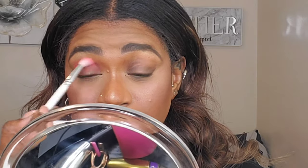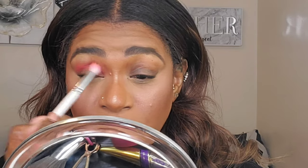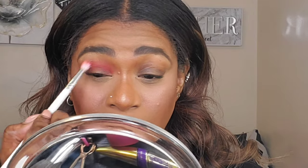I'm starting with the shade Positivity on the Jaclyn Hill x Morphe GH34 brush and applying this in my crease. I like the way he applies eyeshadow — it reminds me of how I do it because I'm not always into crazy defined makeup looks. I just like things that look more effortless.